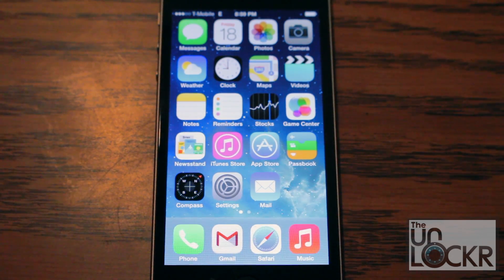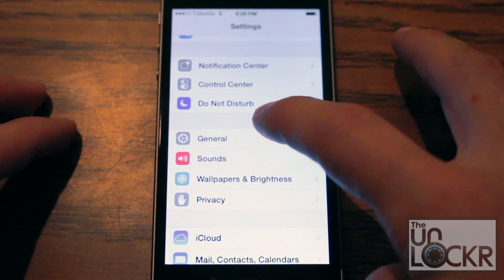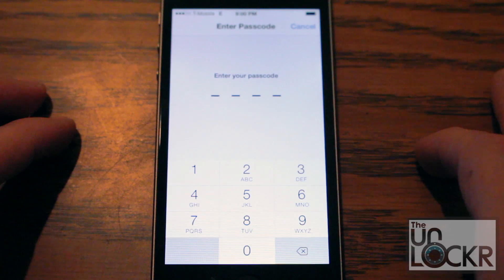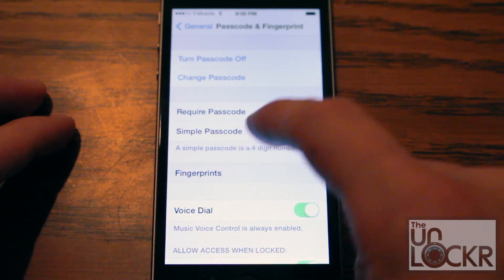First thing you're gonna do is go to Settings, then General, then Passcode and Fingerprint, and put in your current passcode, then click on Fingerprints.